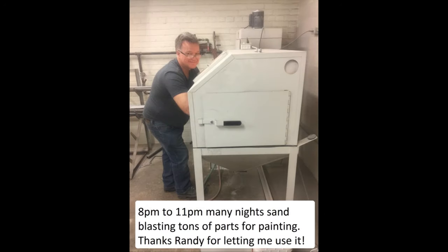This is my second video, so there's two more to go before I get the bike running. Here I am getting parts ready for painting again. Thanks to my brother-in-law for letting me use his sandblaster at his work.